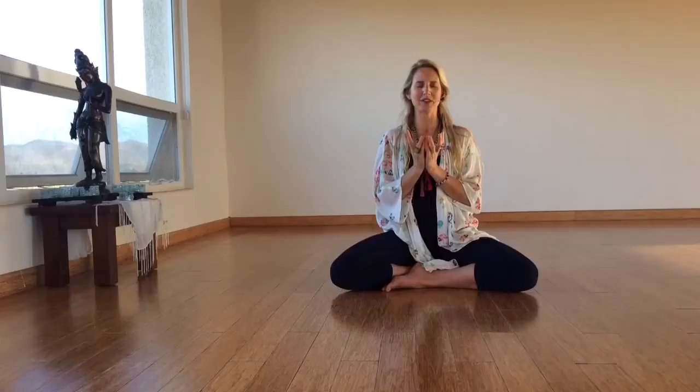So as I sit here right now, I'm at Prana del Mar in Baja, Mexico, just hearing the wind outside, hearing the animals, the quails, the occasional donkey. Tuning in to what is happening right now, what's happening now in your environment. Opening to receive what wants to come in.